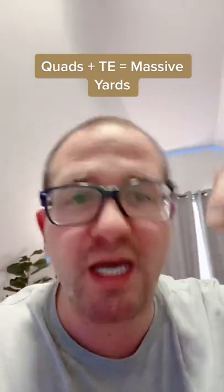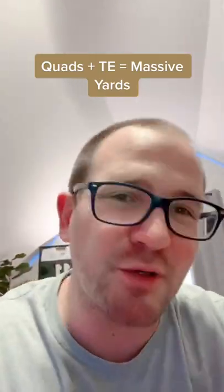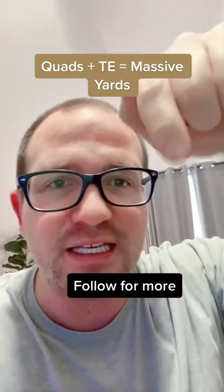So if you want to put two tight ends, do that. No-look clap — you can be like Nick Saban. And hey, if you like this, follow for more.